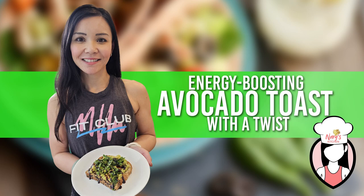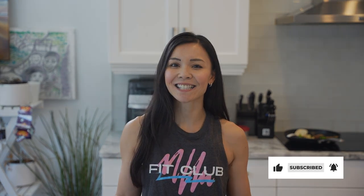And that's all for today, Fit Fam! Don't forget to like, subscribe, and hit that notification bell so you never miss a tasty recipe from Neri's Kitchen. Until next time, stay healthy and stay happy!